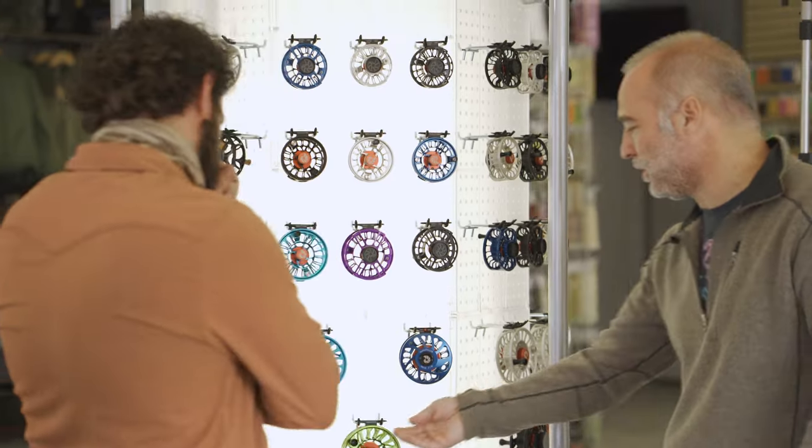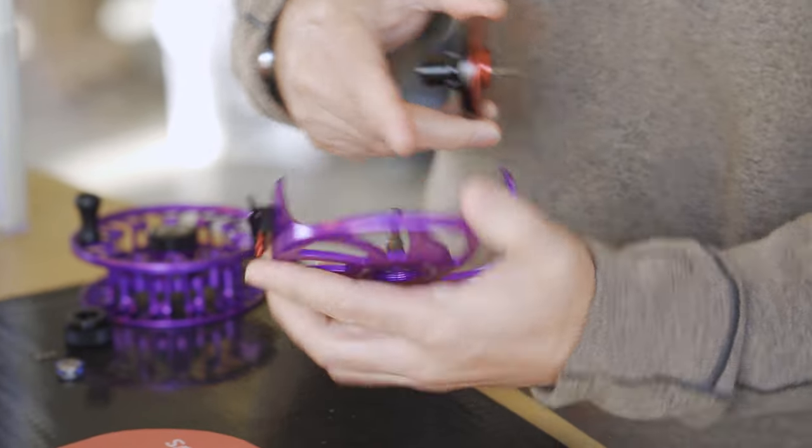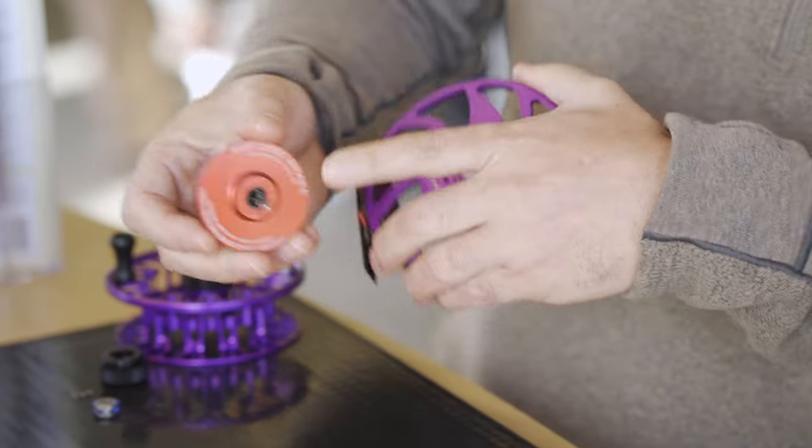Brown trout are my favorite fish, and the only thing we wanted to be sure of was that our trout reels were safe in salt water or brackish water. I didn't want to have bronze bushings in there — that meant I had to have a steel shaft which added weight — so we did a bunch of research, found some great thermoplastic bushings, and that allowed us to build a far superior X-series reel that we have today.